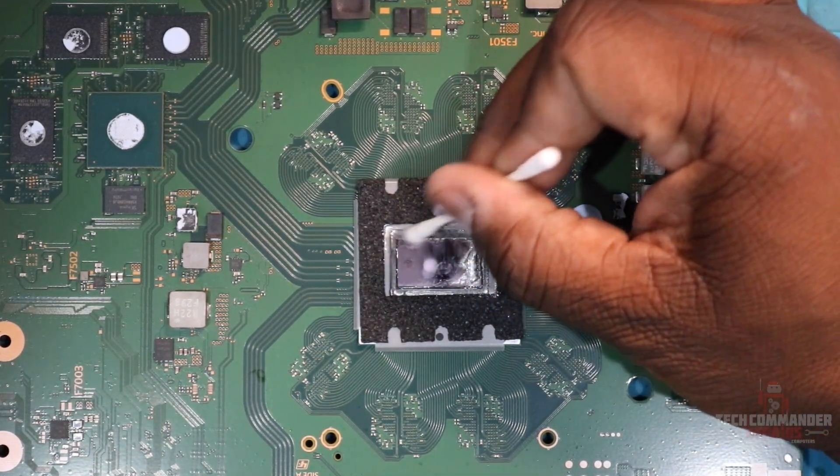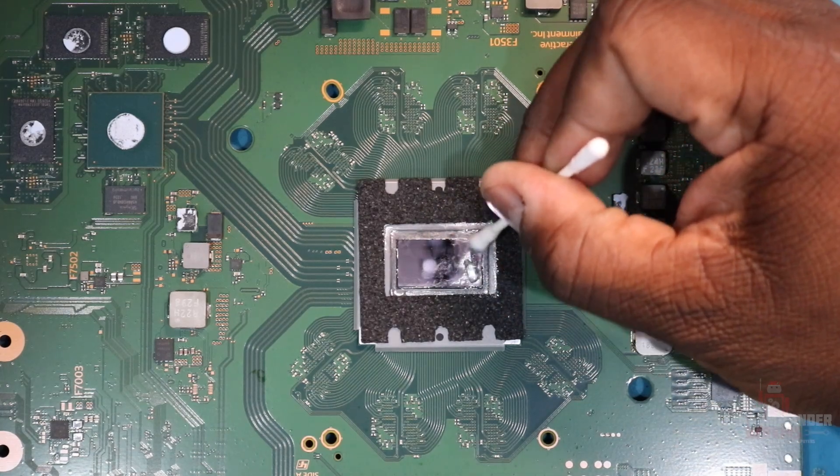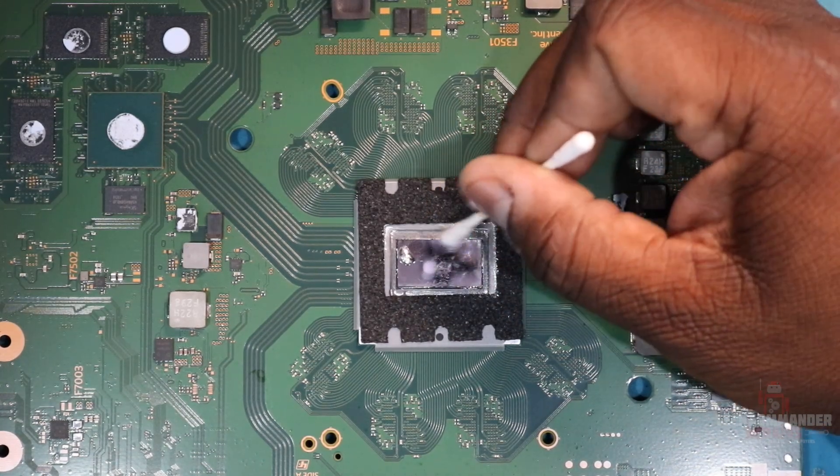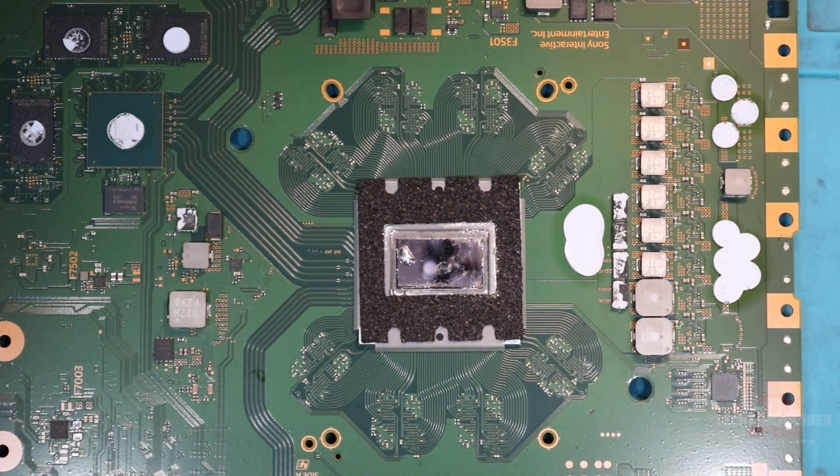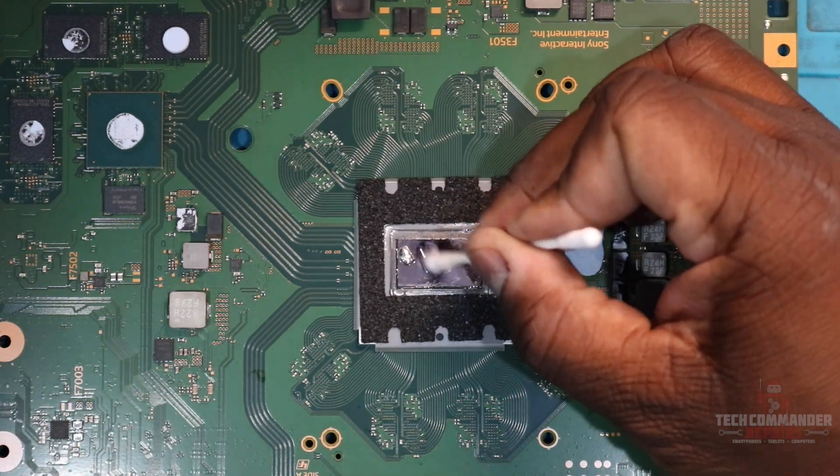You want to get all of that into one ball. Try to get up as much as you can. Once it's in a ball, we're going to wet the other side and we're going to clean off this APU itself, the top part of the die.